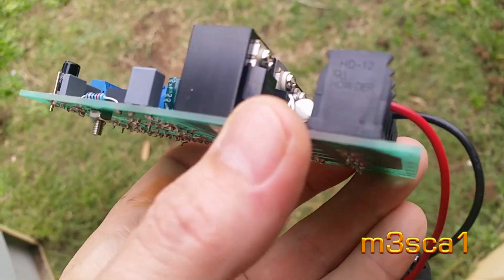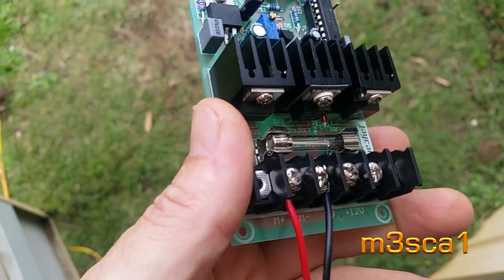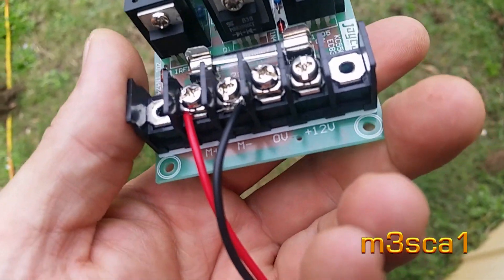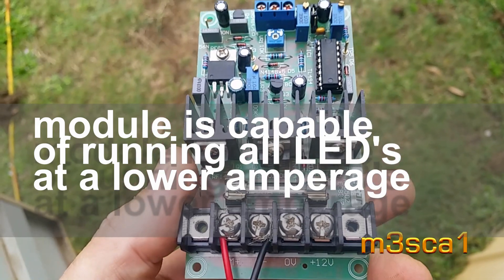I've got this Jaycar PWM module — it's a 20-amp module — and that'll run three of the lights because they pull up to a bit over six amps each. Six by three puts us right in the 20-amp range.